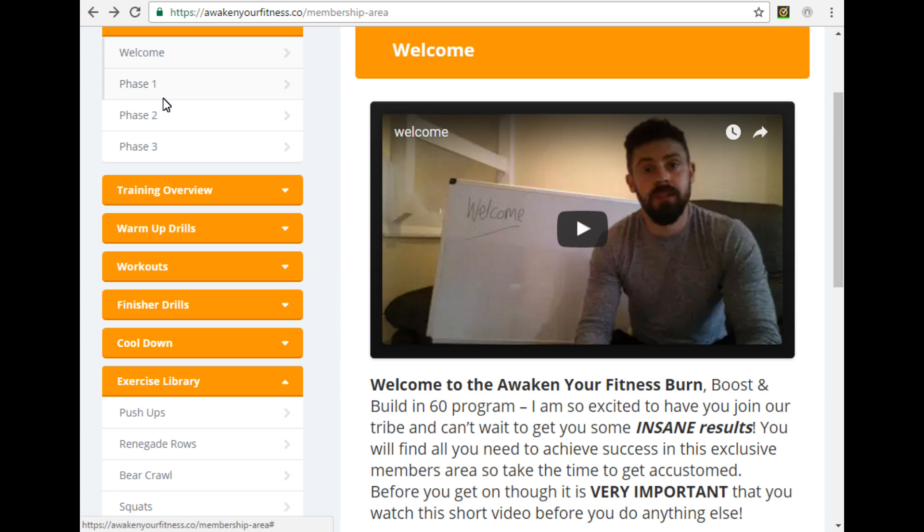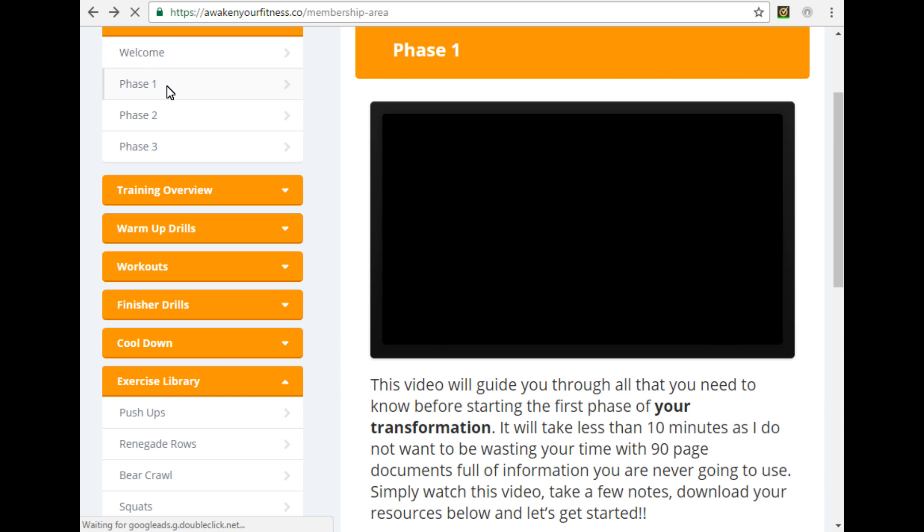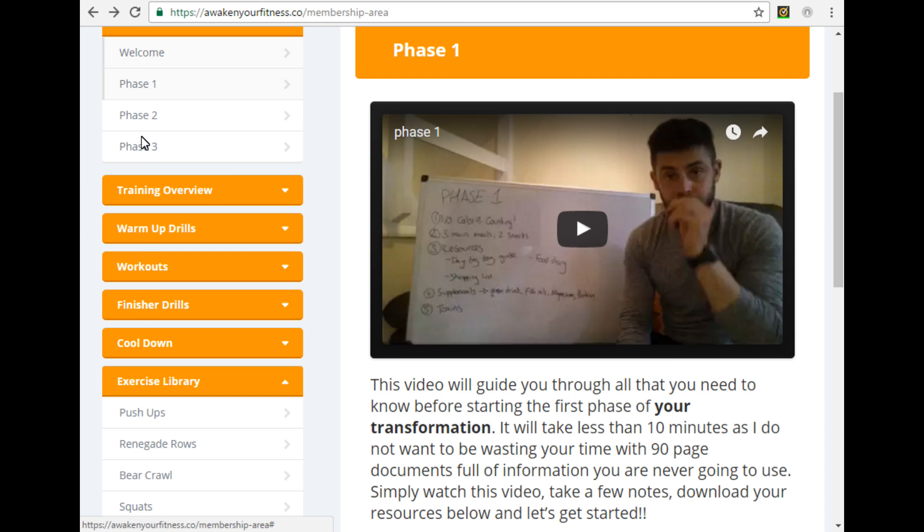Once you finish watching that video you'll be directed over to phase one. You'll see it in the drop-down menu on the left-hand side — phase one. Once you click there, you've got a short video which is going to run through everything you need to know for the first two weeks. Phase one is the first two weeks of your eight-week plan. Again there's a video and a short blurb underneath to give you an idea of exactly what you should be doing nutrition-wise. Phase one is all about nutrition.